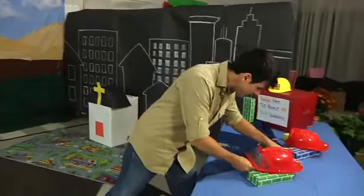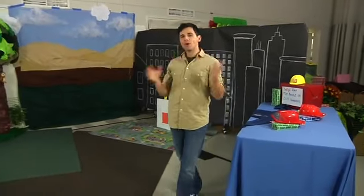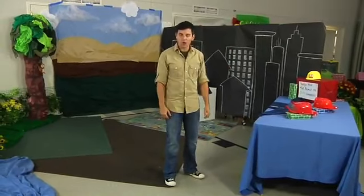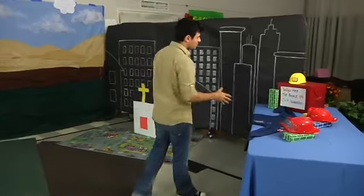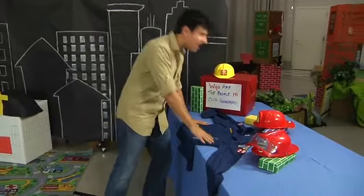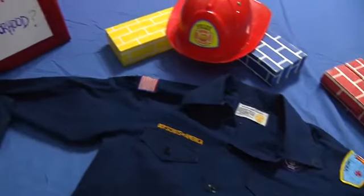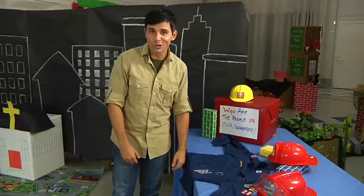With one final touch our community site is done. Our team did a great job representing what their community was all about. The main question we want to present is: who are the people in our neighborhood and what's happening outside of our homes? We've put out various hats and things, all found at garage sales, to ask what are the different jobs of the people in your neighborhood.